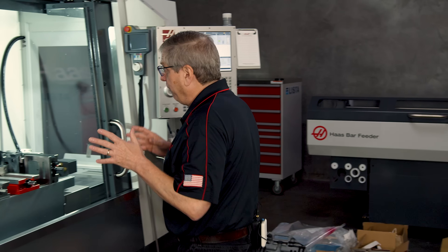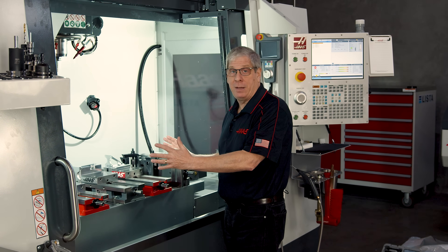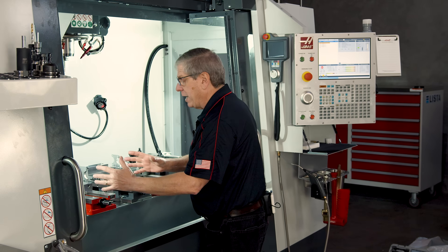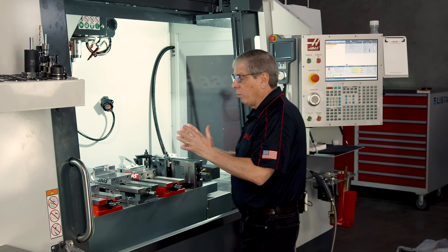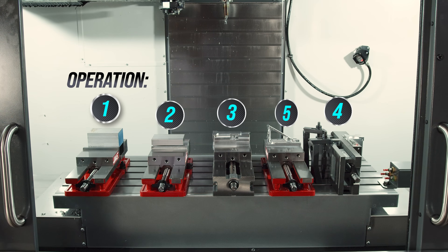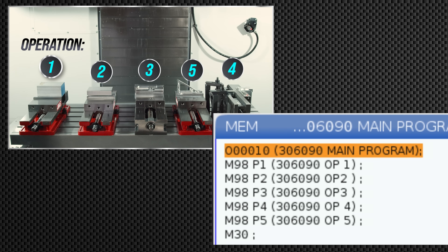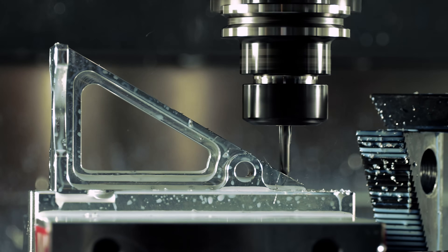I was able to get all five six-inch wide vises on this VF4SS table. Each operation has its own program, so I run one part through each operation to make sure the setup is right. I created a main program that calls each operation as a sub-program. So when I hit cycle start, it'll run operations one, two, three, four, and five. At the end of the cycle, I'll have one finished part.